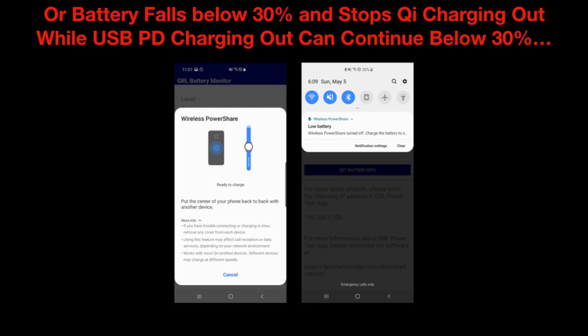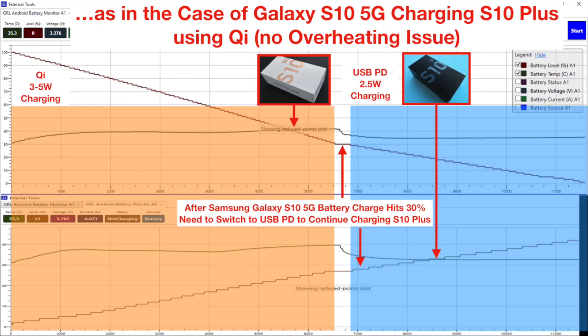Again with USB power delivery, often you can continue to charge out of a phone even after the battery has gone below 30%. After hitting the 30% battery issue, we then switched over from Qi charging to USB PD charging to continue to drain the Galaxy S10 5G battery. With a full 100% of battery from the S10 5G, through this combination of Qi and USB PD charging, this translated into about a 40% charge from dead battery for the Galaxy S10 Plus.